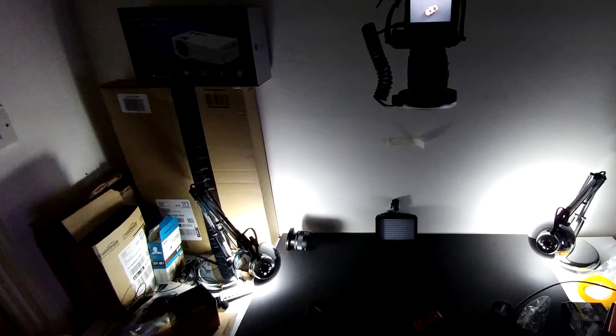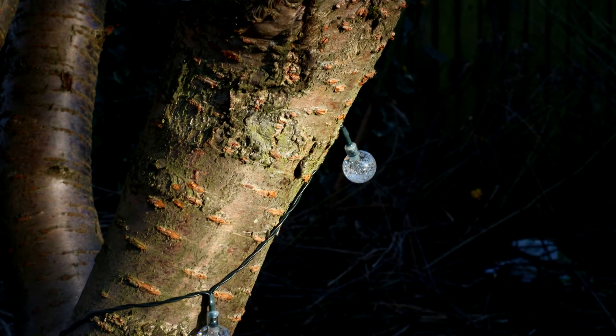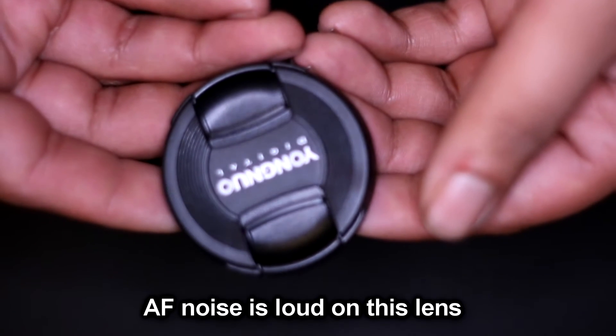The slightest movement of the subject or product results in a five to six second autofocus time — maybe even longer in low light situations. That said, low light performance is handled remarkably well; I never had to go over ISO 250 for what I do. Let's not forget the noise — the cumbersome motor sounds like it's having a bad day every day. The STM focus on Canon is not only far quicker but also much quieter.